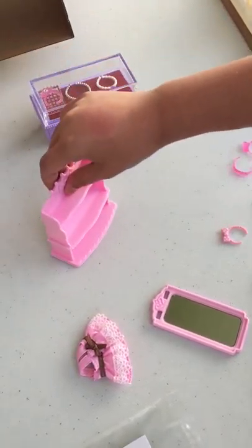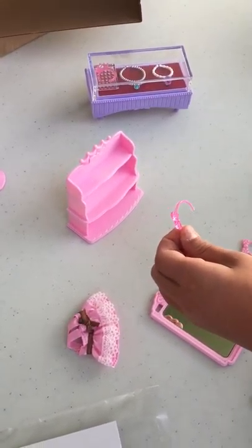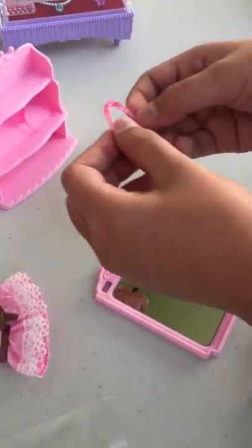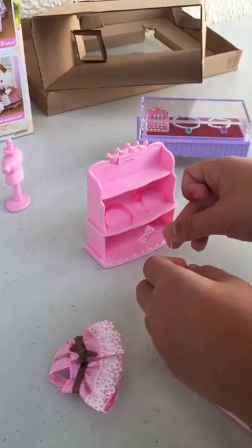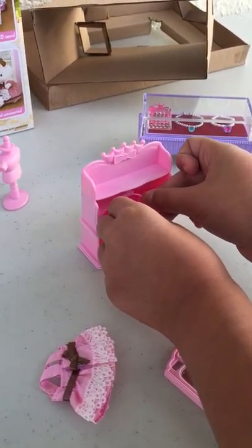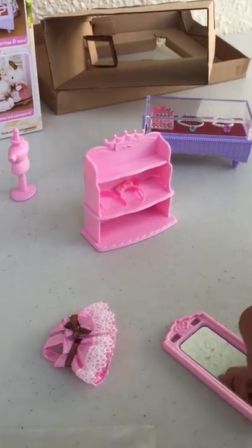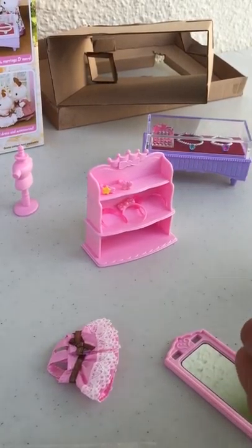And here we have the shelf, the display shelf. And we have some headbands to put here. And another headband to put there. And we can put this headband here, right along the side. And here are some ends that we can put up here on the display shelf.